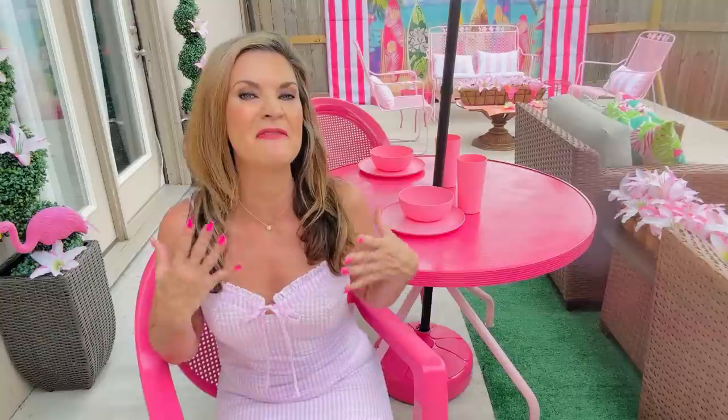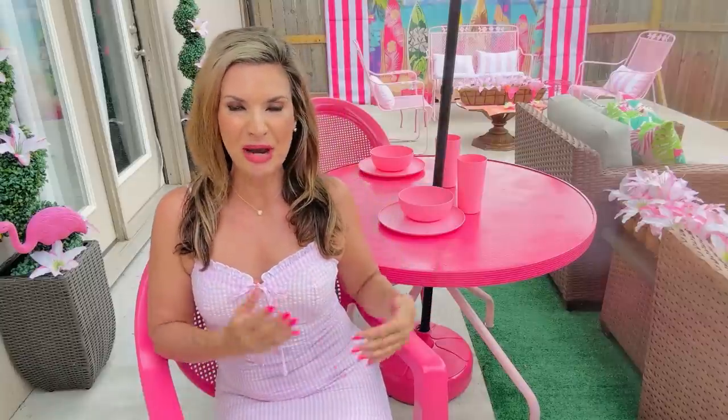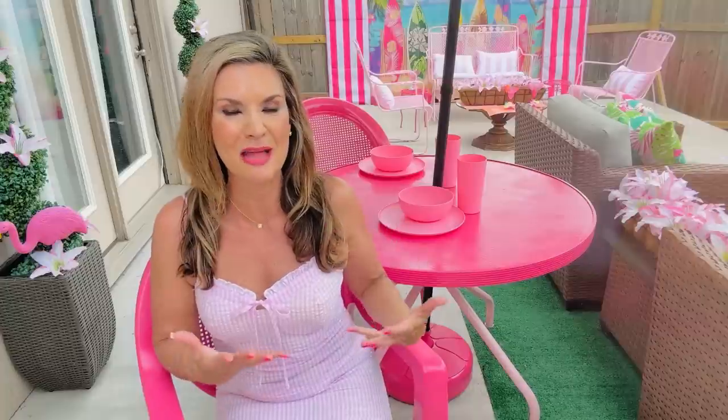Hello everyone and welcome back. I am Olivia's reviewer at Tech Home and in today's video I am so excited to share with you guys my fun and fabulous patio makeover. I was inspired by the new Barbie movie that is coming out to grab some spray paint and some inexpensive goodies from Dollar Tree, Michaels, and I did order some things off Amazon — I will link them in the description box below.